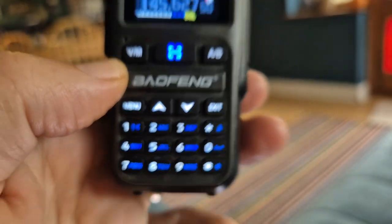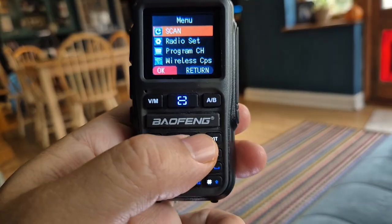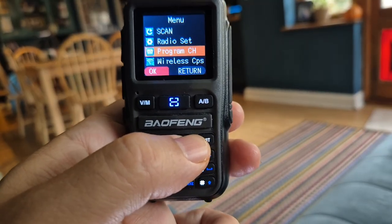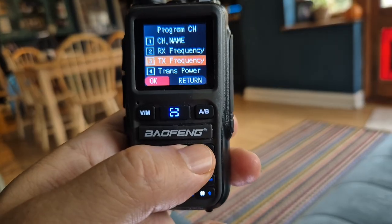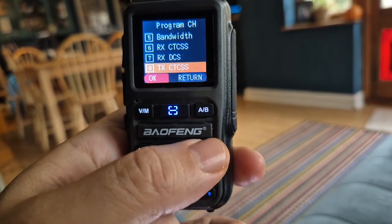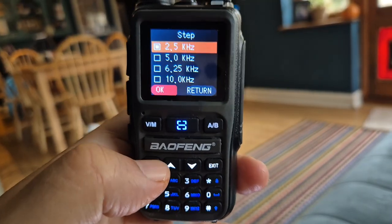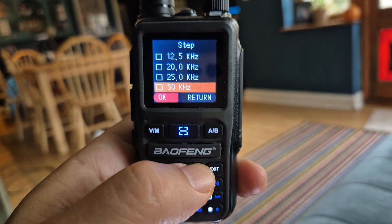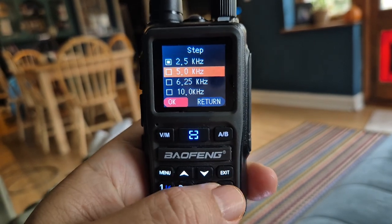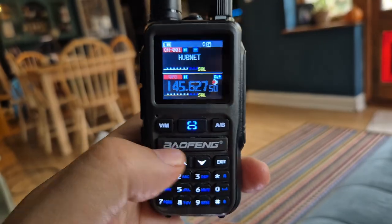There's a shortcut but anyway, go to menu and down to — let's have a look — radio set, then select, and there are your different steps. When you're in AM it does have 8.33. Anyway, that's just the step settings.